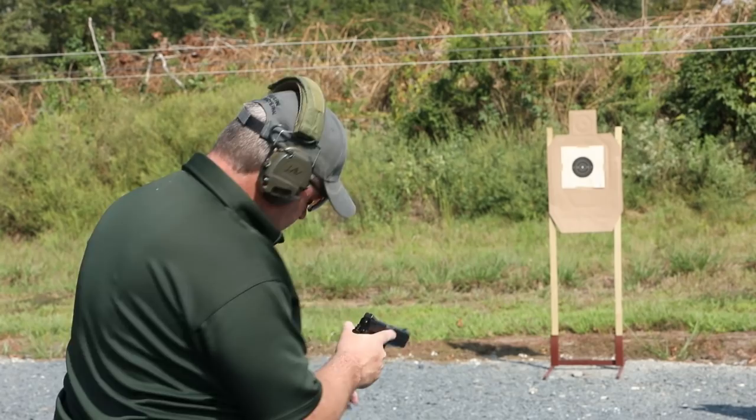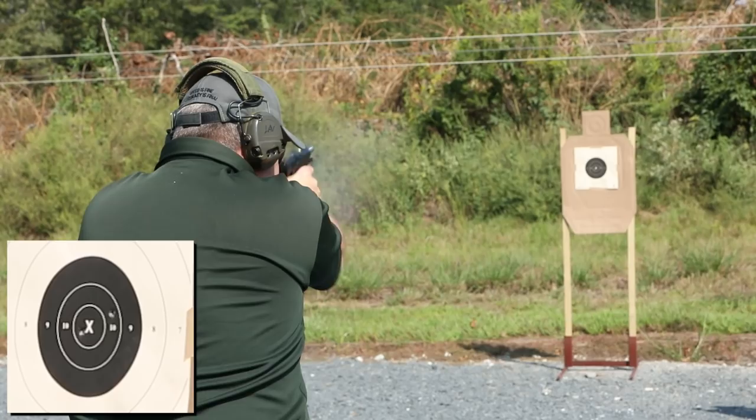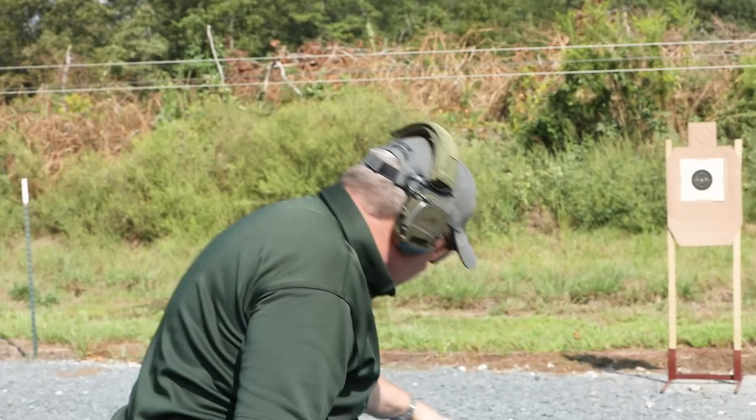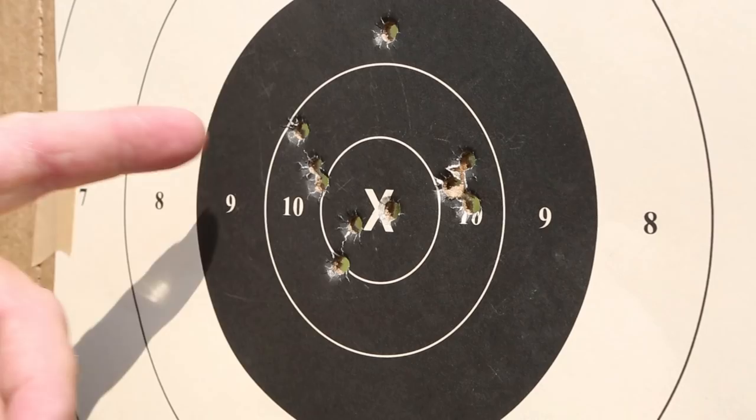Okay, fixing to go hot. Start the buzzer. [shoots drill] My time: 6.80. I've done this a couple of times. We'll go down and check the hits — I don't have any out of the black so I don't have any time added to my raw time, but I think I've got at least one out of the 10 ring, so we'll see what that scores out when we go down to the target.